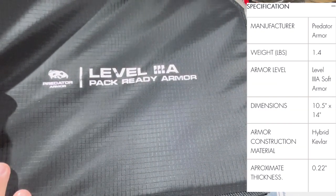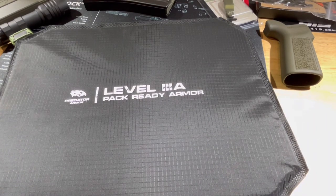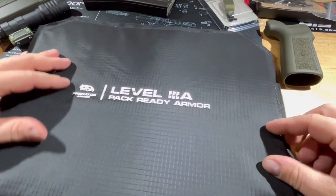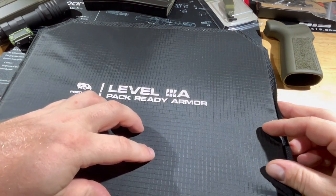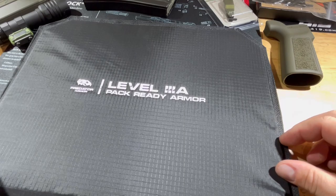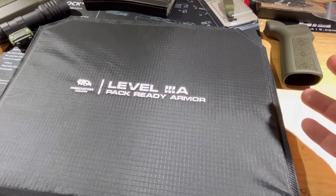It is 10.5 inches by 14 inches, multi-hit rated, with a nylon ripstop outer layer and a Kevlar hybrid construction. It's 100% made in the USA and weighs 1.4 pounds - a pretty lightweight panel. I'm going to mark out six sections on here. We're going to shoot it with .22, .32, 9mm, .45, .357, and then we're going to send a 5.56 round through it just to see if it'll stop that.